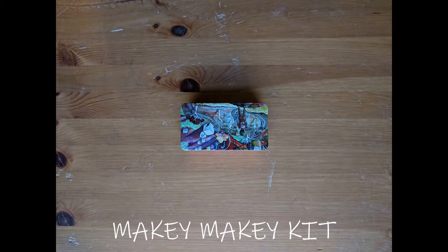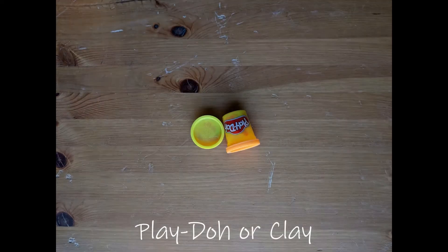Hello everybody! Today I have a new experiment for you to try with your Makey Makey. So grab a computer, a Makey Makey kit, and some Play-Doh or clay, and let's make a video game controller.